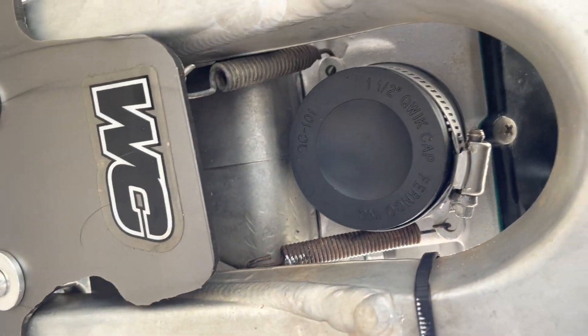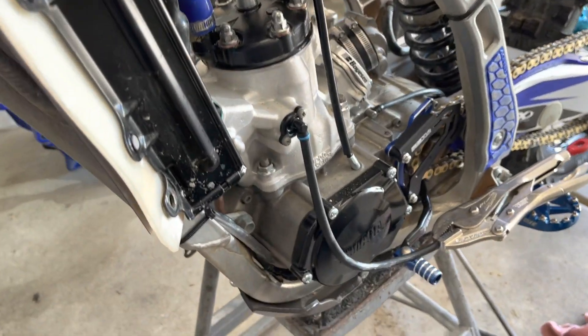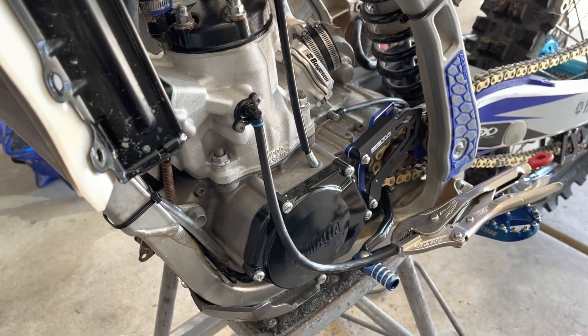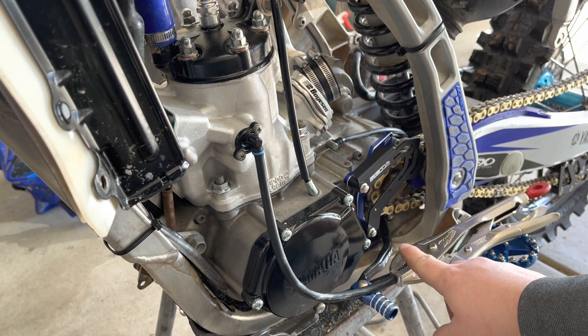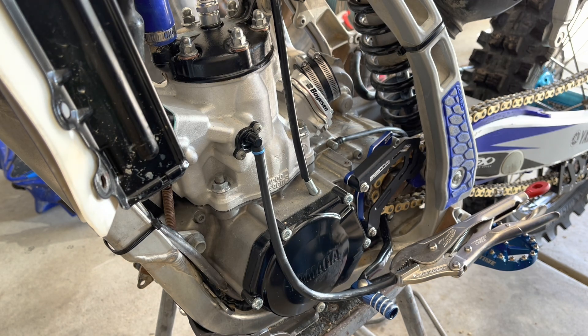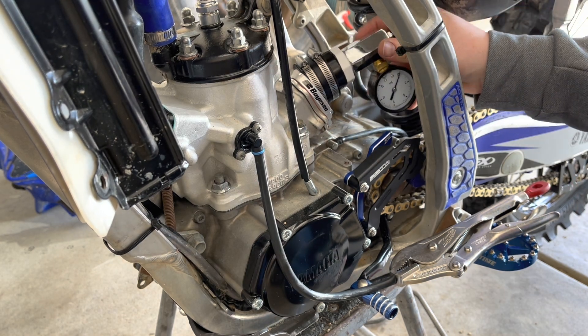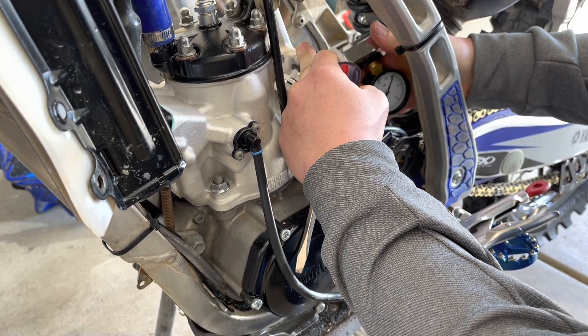Let's get this leak down test begun. You will plug your exhaust port with an inch and a half plug, then make sure you have your power valve breather tube pinched off. You could also thread a bolt in there if you'd like, but I just used some vice grips to make it quick and easy. Go ahead and put your Schrader valve plug into your reed cage.